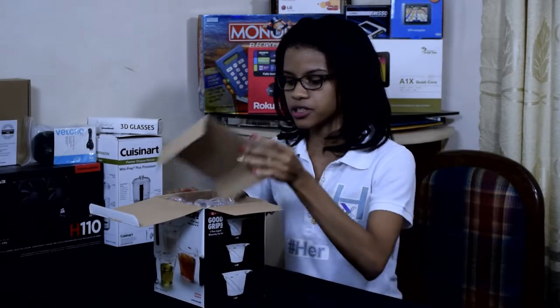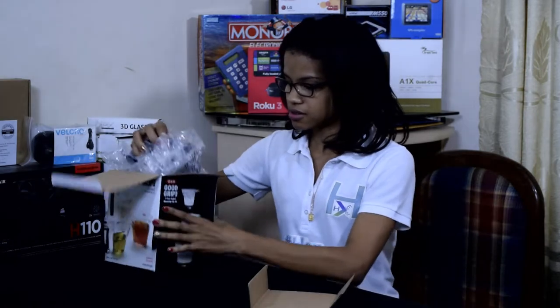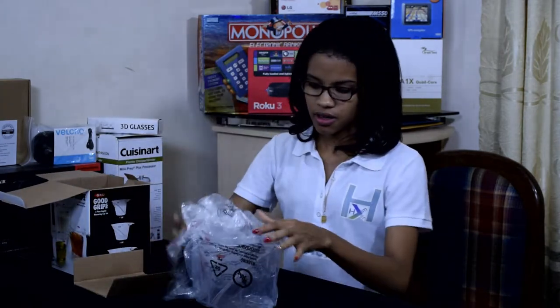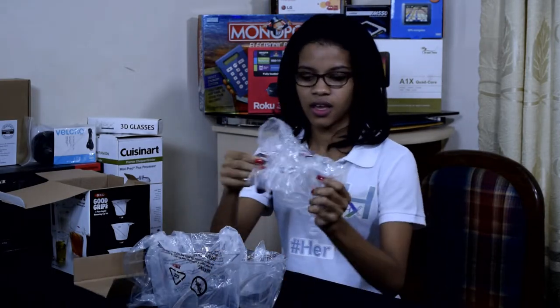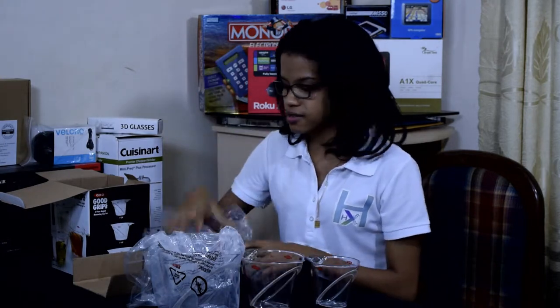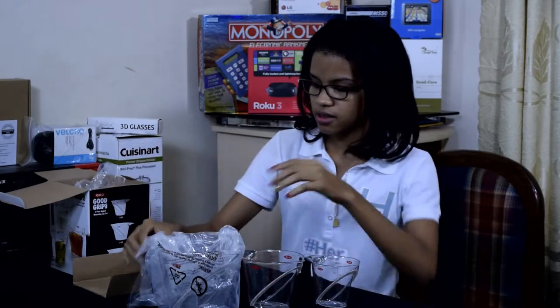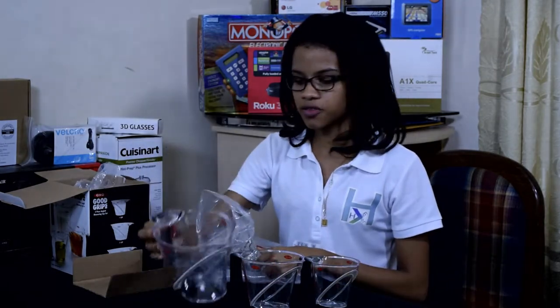The first thing I see when I open the box is a piece of carton. Then I see the cups. Each cup is wrapped in its own plastic bag. This is the one cup size, the two cup size, and lastly the four cup size.